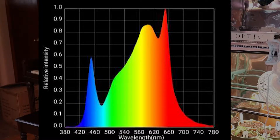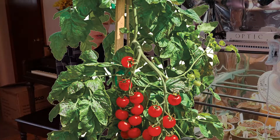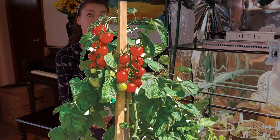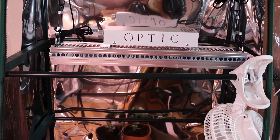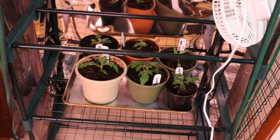The LM301H LEDs encompass a broader spectrum of light from blue to green to red, which helps to promote balanced plant growth, can enhance immunity from plant diseases, and can help plants provide even greater nutritional value. Now to give you an idea of the coverage of this light for vegetables at an 18-inch hanging height, this will cover a two by three foot area.